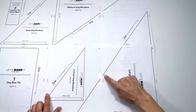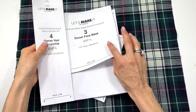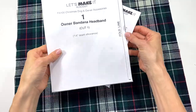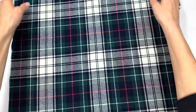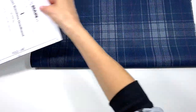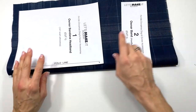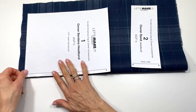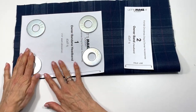Using your paper scissors — not your fabric shears — cut out all the patterns along the black solid line. To start with the owner bandana headband, use a nice plaid fabric, fold it right sides together, and place pattern pieces number one and two with the fold line on the fold of the fabric. You can pin it down or use pattern weights, then cut out.